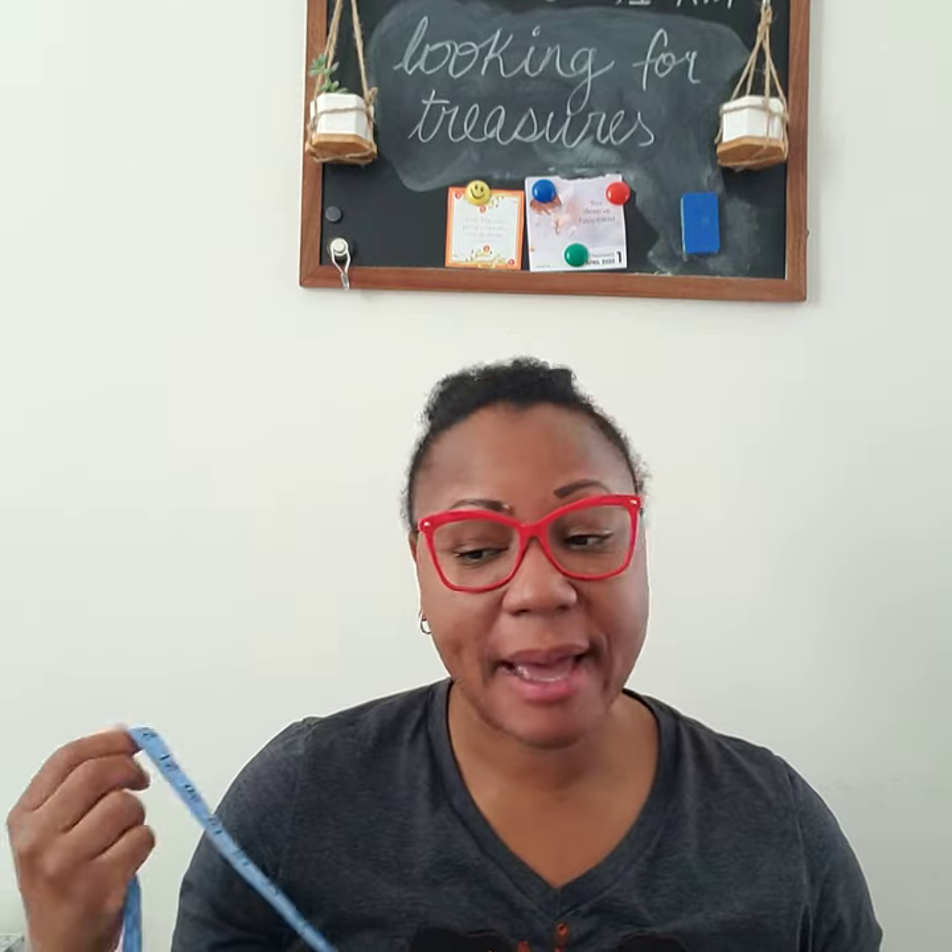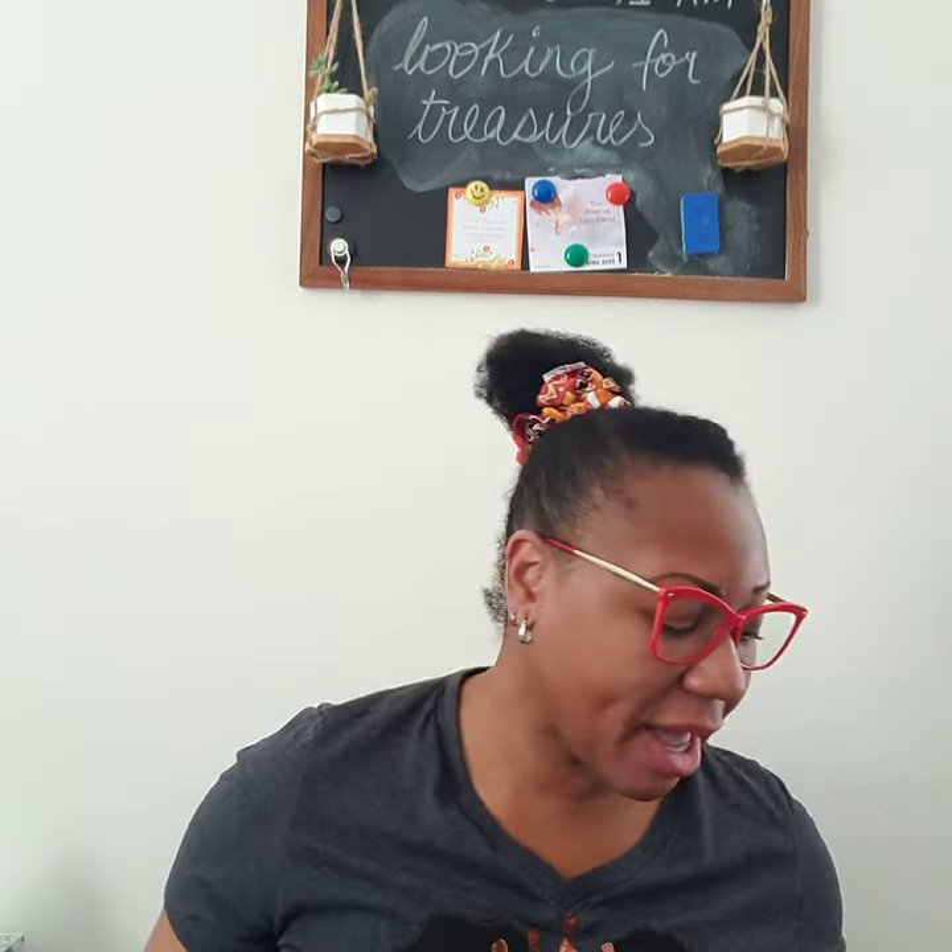In my case, it is 22. Now, if you don't have a measuring tape, I also recommend using a cord you have at home.